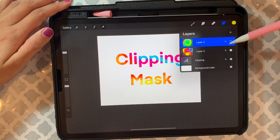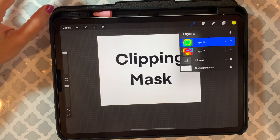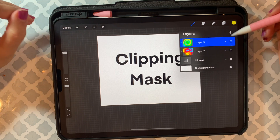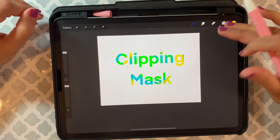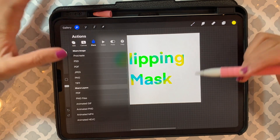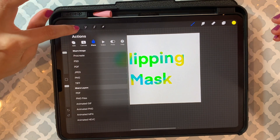For future reference, let's say you don't want to use this color and next time you want a different color — that's why you just try not to combine the layers. Keep it this way so you can still save the design as PNG or JPEG, whatever you want.